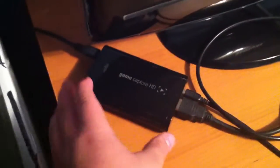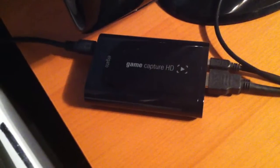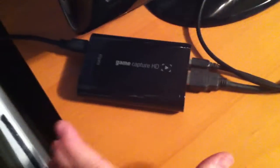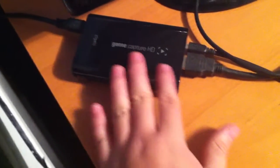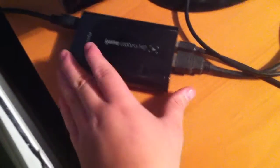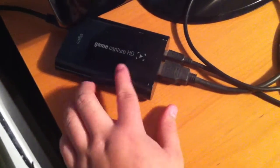And as you guys can see over here, I have my beautiful Elgato HD Game Capture Card — or let me rephrase that, Elgato Game Capture Card HD. As you can see right there, the Elgato. I like this capture card a lot, I would recommend it. It's a good capture card.